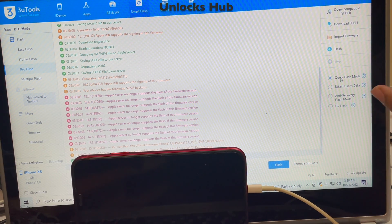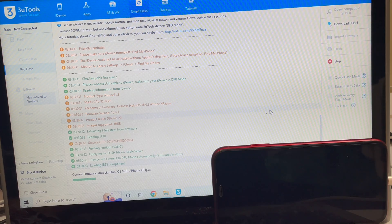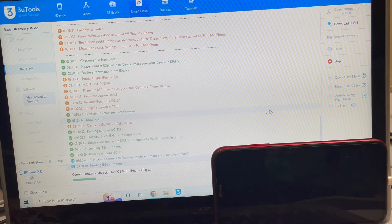Now click on the Flash option. Before that, you have three options — I'll be using Quick Flash mode for this. Click on the Flash option and you can see the status bar. If you need the files, do email us on our email address given in the video description.